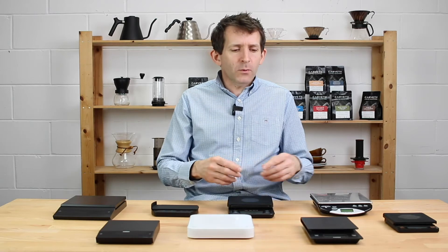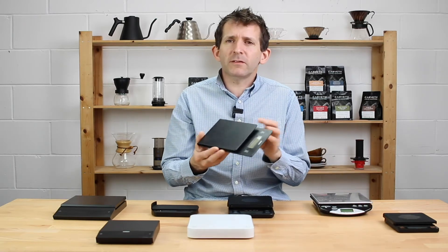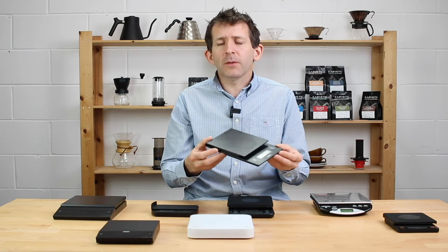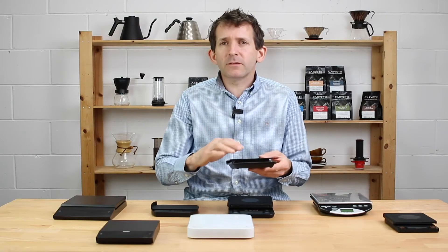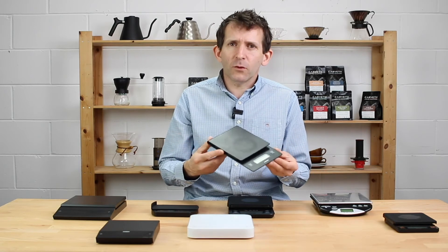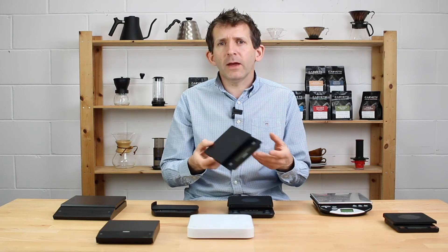At the roastery, we tend to favour these Hario brewing scales. We've had these for six or seven years, they've been used a lot and really stood the test of time. Again, really simple and nothing fancy — they weigh, there's a timer built in, and it's all manually operated. I like the minimalist, simple look. We'll have two or three of these floating around our little brew bar, and these are the ones we'll grab day in, day out.